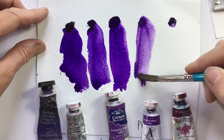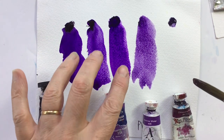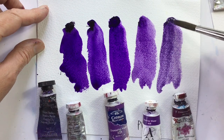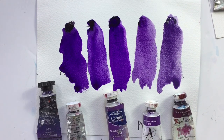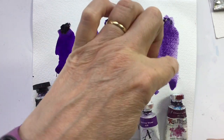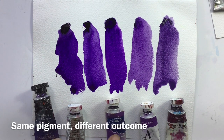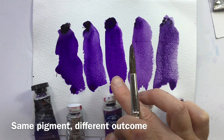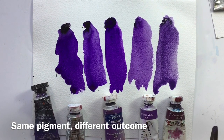The SAA artist-quality version seems a bit more opaque and not as vibrant as the first three. The Ken Bromley version is even more opaque and less vibrant — it even feels cooler. So, same pigment, very different paints. This goes to show you shouldn't be too sniffy about student-quality paints, because in this case the Cotman is a far nicer paint — far more vibrant and transparent — than either of those billed as artist quality.